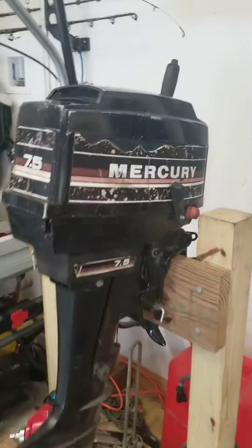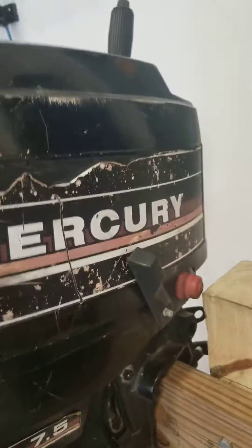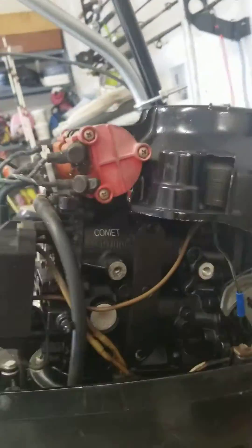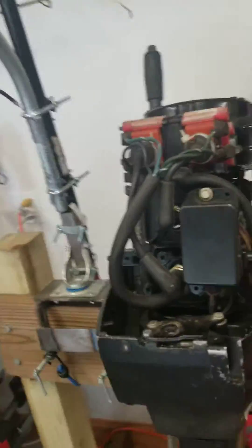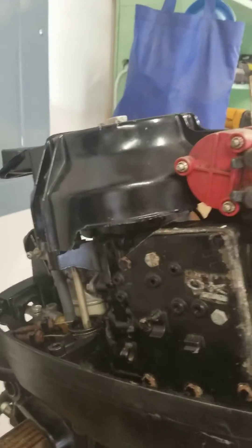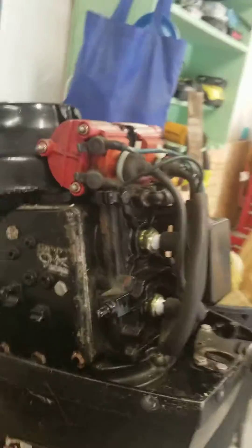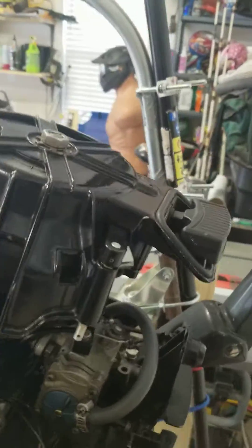Project number 482 - this is a 1984 seven and a half horsepower Mercury outboard. Apparently you can no longer get carburetors for it. You can get rebuild kits for the carbs, but if you have an issue with your carb body, you can no longer get one.